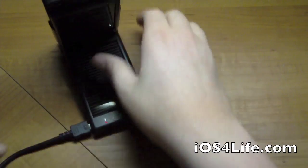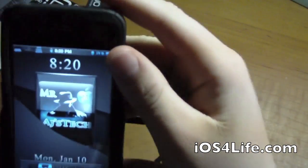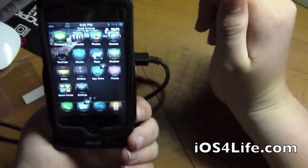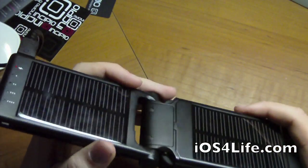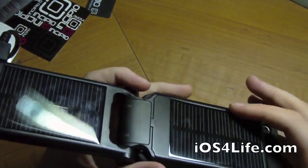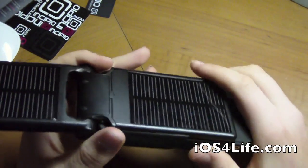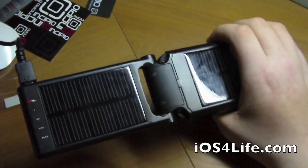We plug it in back here and now our device should be charging. Moving the camera over, you can see in the corner we have 'charging.' This case is supposed to be solar powered — I wouldn't doubt it, although I haven't really noticed an effect because I usually use my device inside and the lights don't do the best job.